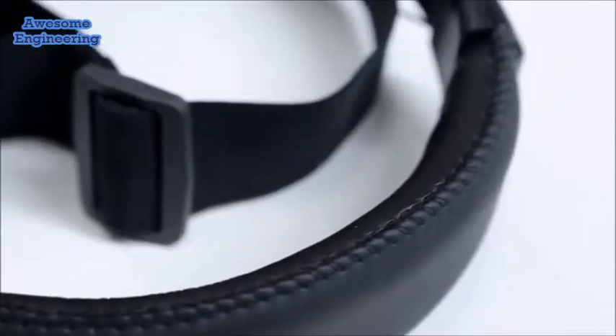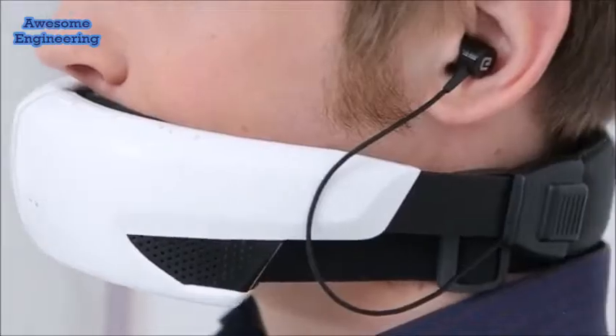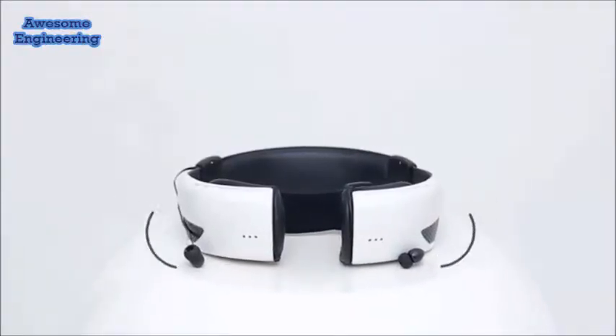The active voice masking mode is provided by the electronic switches located in the headband. Pressing the button activates the external speakers, which are located on the perimeter of the mask. These speakers will generate sound. While using the mask in the active mode, the resulting sound will, in any case, be lower than the sound from your voice itself without a mask, so you will not cause any inconvenience to others.